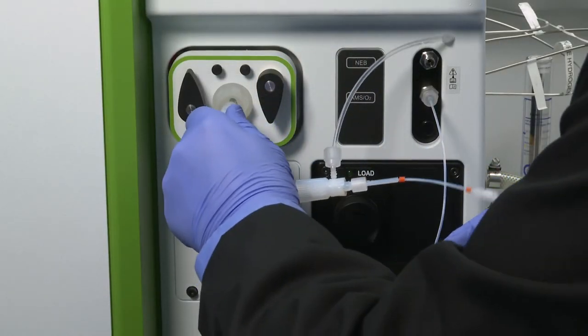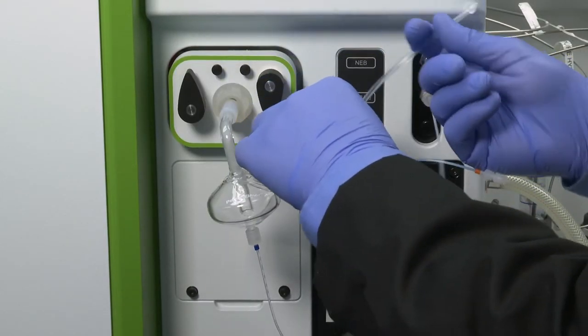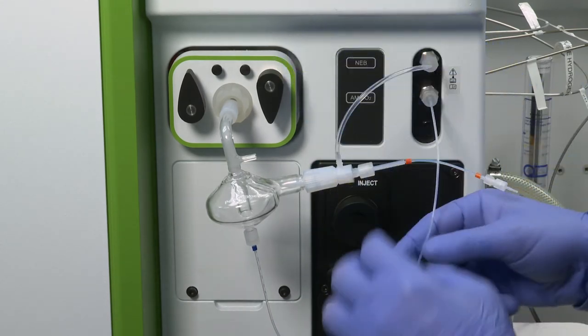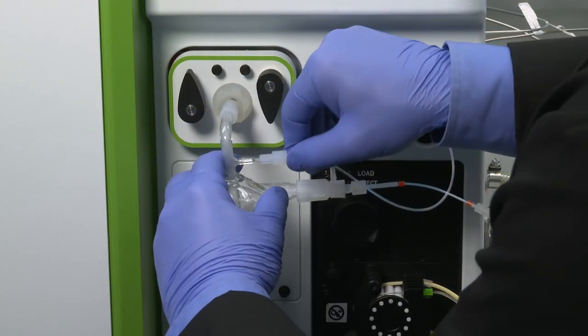Now replace the spray chamber and nebulizer assembly by pressing the spray chamber directly onto the injector base. The instrument is now ready for use.